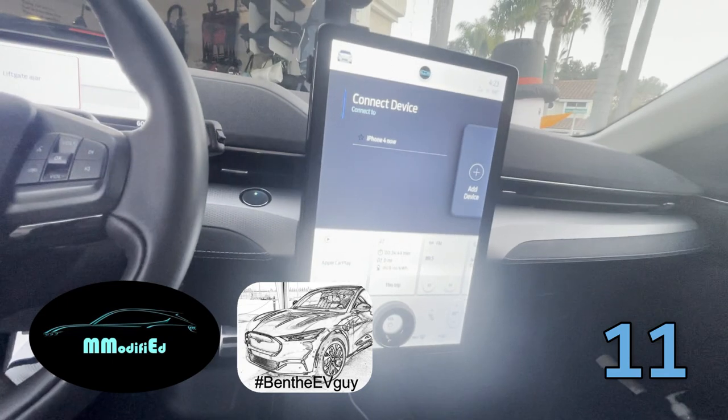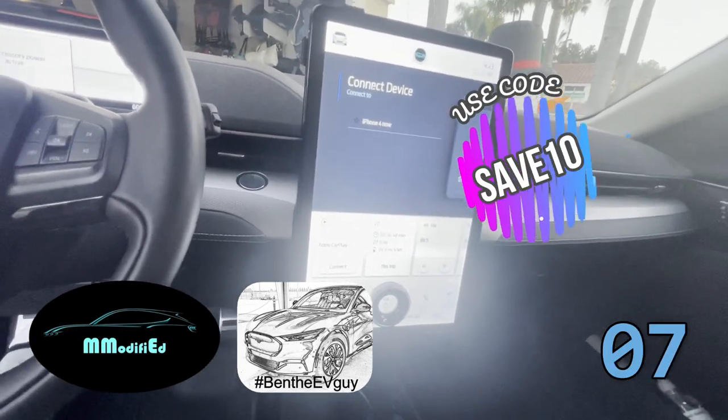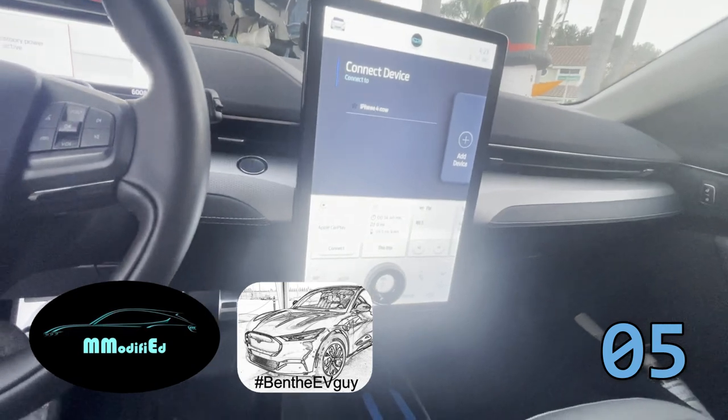So highly recommend it. Go get it. I'm sure there's a discount — if not, hook it up Josh. That's another product review. I'll talk to you later.